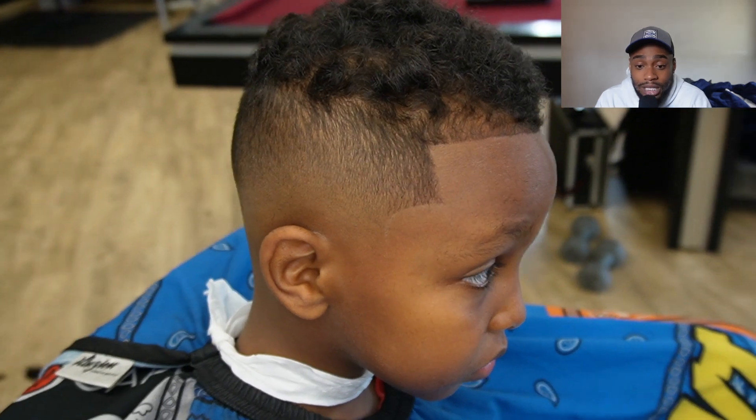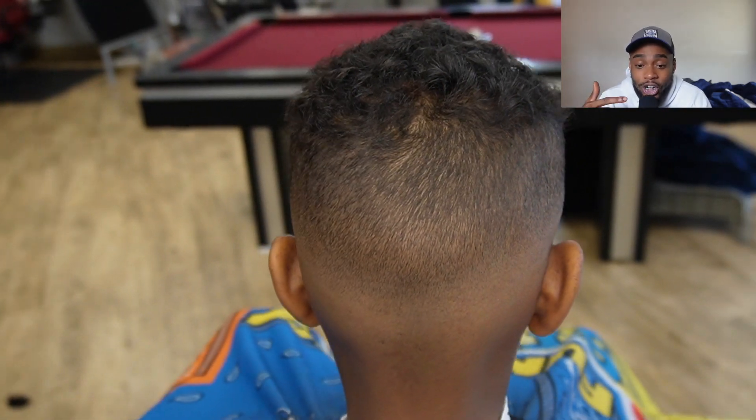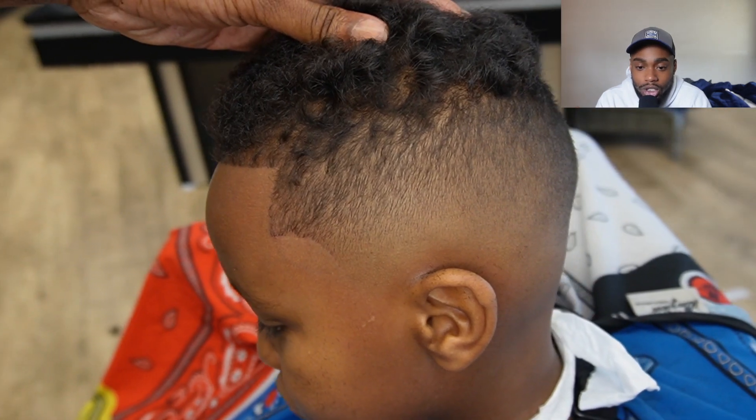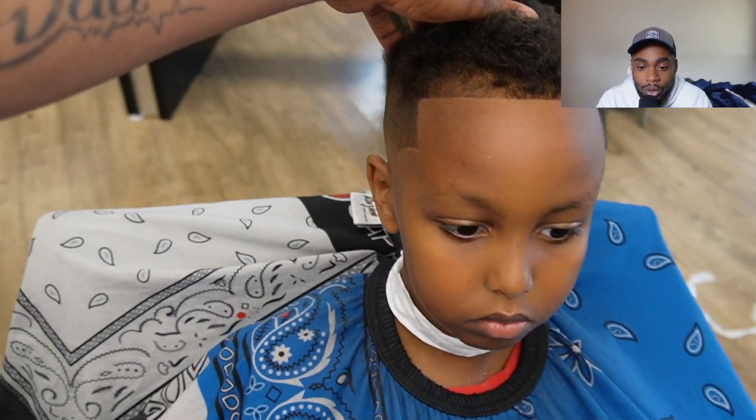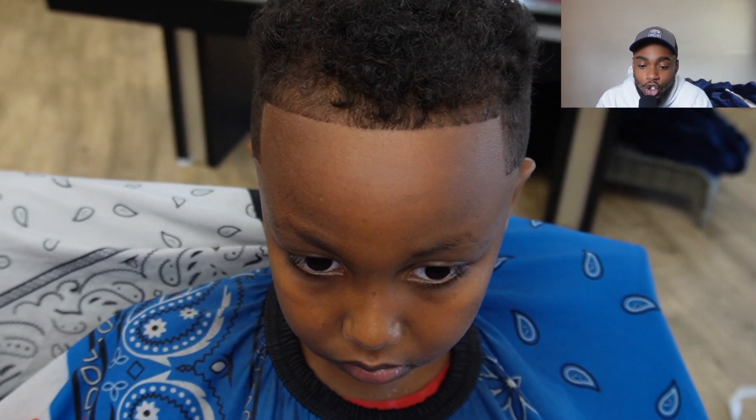I just wanted to share this journey that I had with this haircut with y'all, and show y'all what I really do and what I'm really about. Follow me on IG at official Funny Ant — let's get to it.